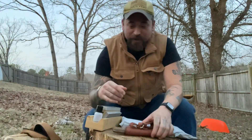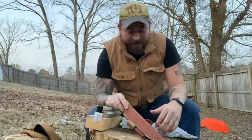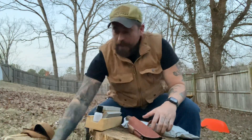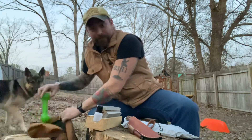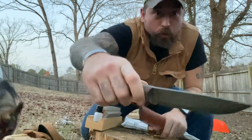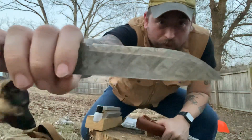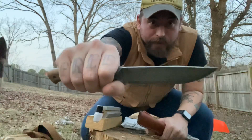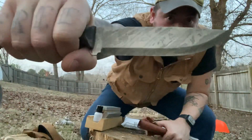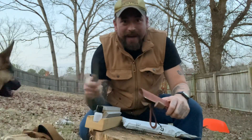Hey, what's up my brothers? Gus here again doing another little review. Today I got in the mail the BPS BS1 FTS, and I already had the Adventurer Blade. I've done a little patina work on mine — just used some apple cider vinegar and some mustard and gave it a nice little cool look. I kind of like doing that; just makes my knives a little bit different.